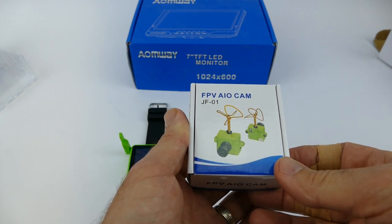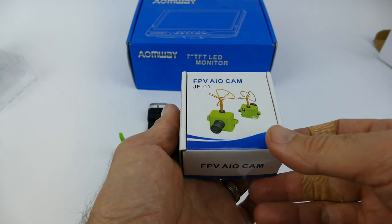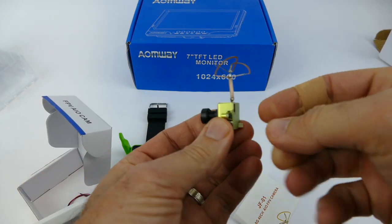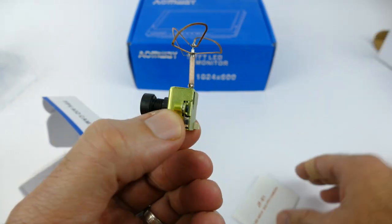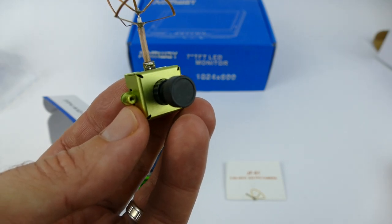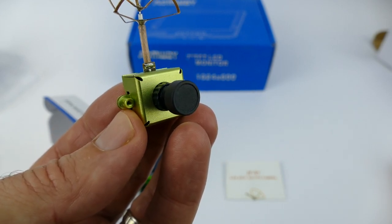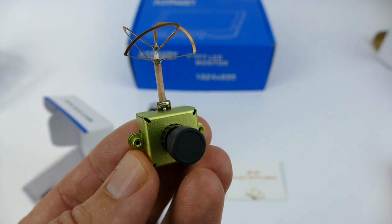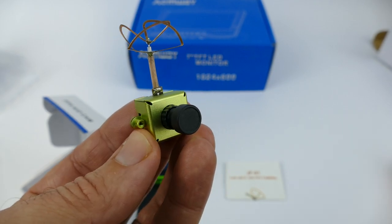Next is the JF-01 FPV AIO camera. It's cheap — around $25 from GearBest. It's a ready-to-run system, a little heavier than the Furrybee camera, with an aluminum casing and a nice cloverleaf antenna. It's a one-third-inch CMOS sensor with 800 TVL resolution, 148-degree field of view, switchable NTSC and PAL, 380 milliwatt power consumption, 3.6 to 5.5 volt power supply, transmission range around 100 meters, 25 milliwatt power, 40 channels, and only 6.8 grams.